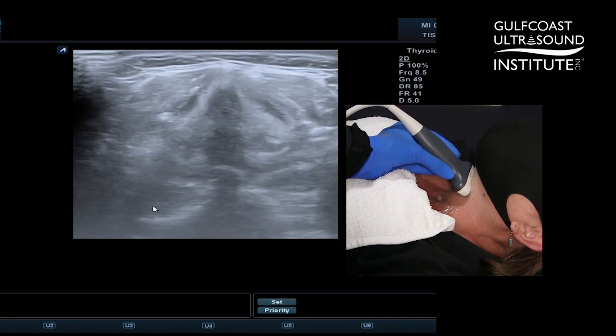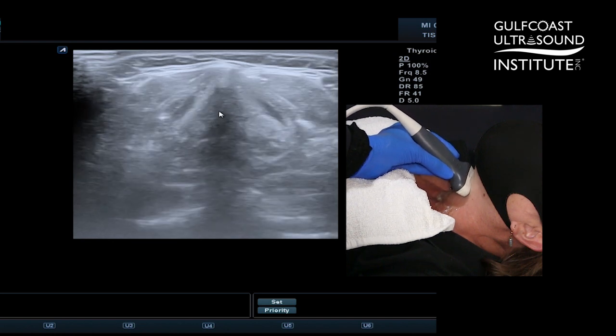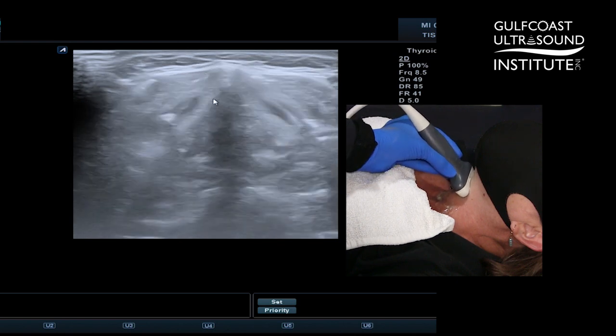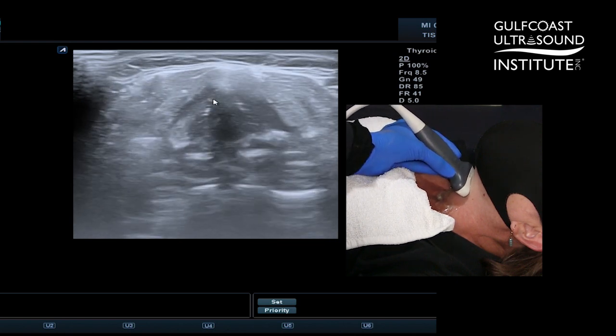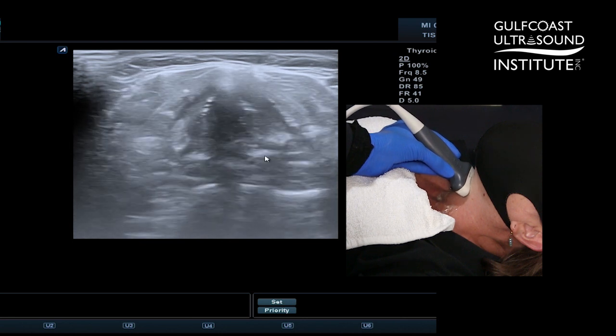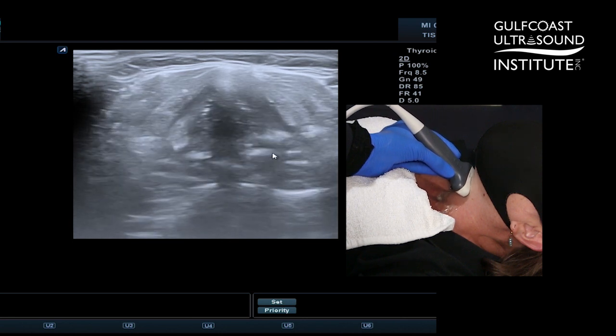The false vocal folds will appear as very bright symmetrical dense densities on either side of the midline. With passive respiration you should be able to see them moving symmetrically. These posterior densities are the arytenoid cartilages.